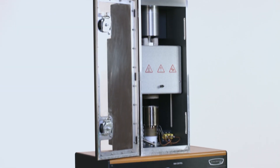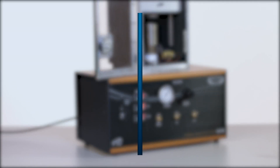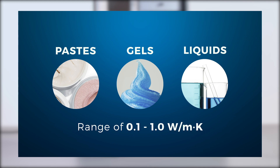The DTC-300 can be used to measure the thermal conductivity of non-solid samples. Available as an additional accessory, pastes, gels, and liquids in the range of 0.1 to 1.0 watts per meter Kelvin can be measured in the instrument.